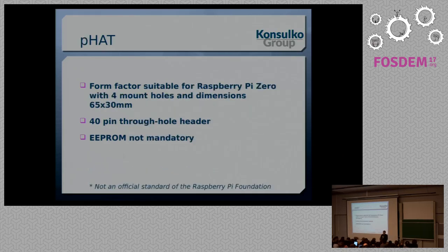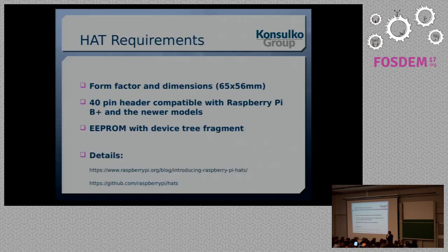There is another standard which is not official — not a standard of the Raspberry Pi Foundation — but a lot of companies and individuals are developing smaller HATs with the prefix P. It's a little vague; some say P stands for Pico, others say Pirate. It has the form factor for a Raspberry Pi Zero with four mounting holes, 65mm by 30mm, a 40-pin through-hole header, and the EEPROM is not mandatory. All these standards are not mandatory for add-on boards, but if you want to call it a HAT, you must follow the Raspberry Pi Foundation standard.